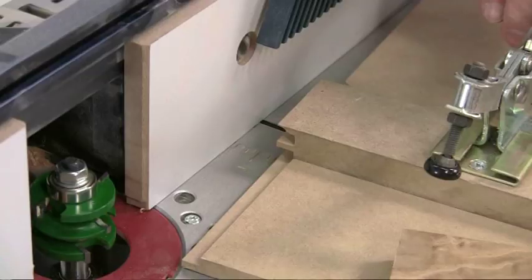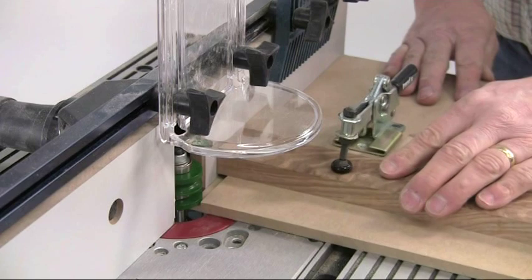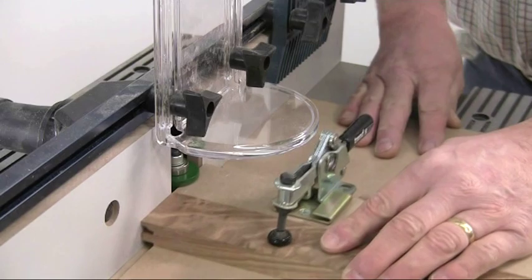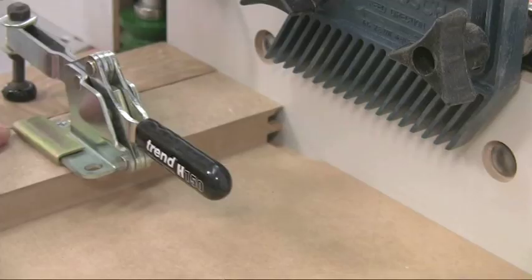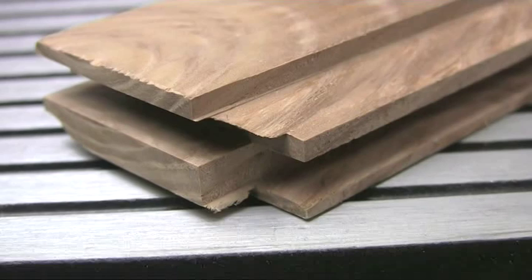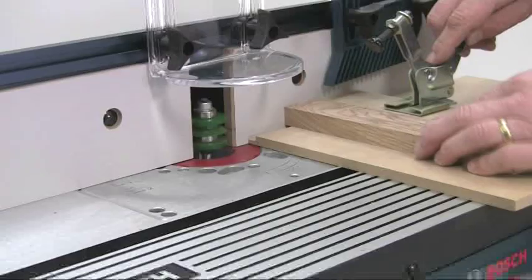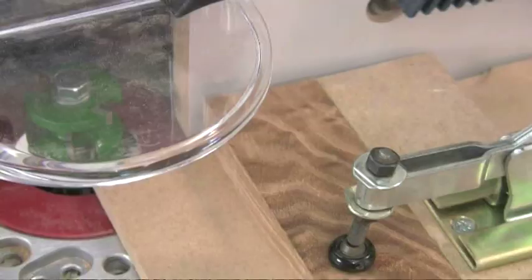Clamp the rail to the guide jig face side up, making sure that both of them are tight up against the fence. Then slowly push the whole assembly through the cutter in a smooth action — not too slow or the cutter will burn the timber. Keep the edge of the jig in contact with the fence all the way through and cut right into the end of the stop to minimise any break out. The resulting joint should be really clean. Repeat the procedure on the end of all the rails, keeping them orientated correctly face side up for all the cuts.